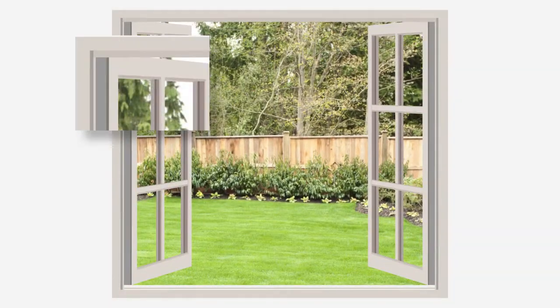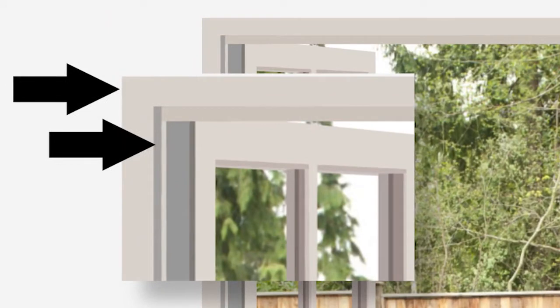First, you'll want to decide if you will hang the shade inside or outside the window frame and then measure for that distance. Next, you'll want to measure the shade, but first, let's disassemble it.